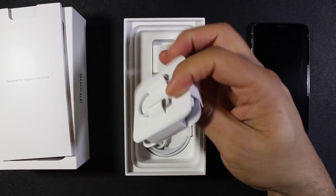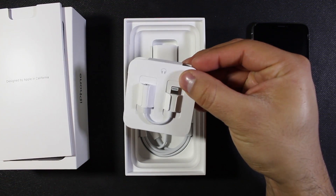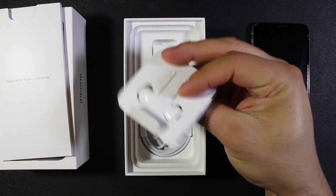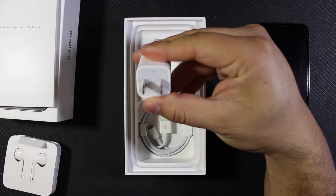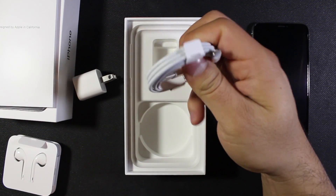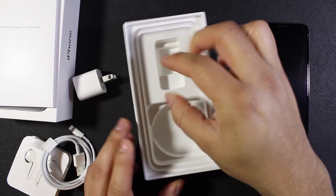Here we have our lightning headphones and then our lightning to 3.5mm headphone jack adapter for those who aren't courageous enough to move away from the headphone jack. We've got our itty bitty charging brick and then our USB type A to lightning cable. And that's it.